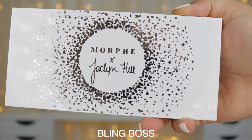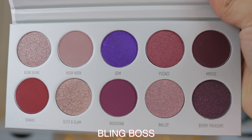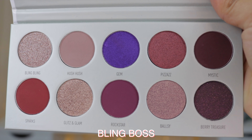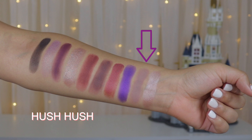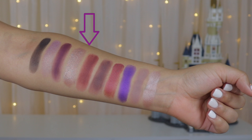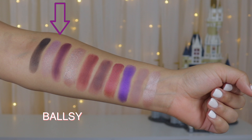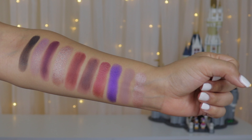Next I'm going to swatch the Bling Boss palette. It has a sort of purple-lilac color story and I really like this one — it looks so pretty in the palette. The shades are Bling Bling, Hush Hush, Gem, Pizzazz, Mystic, Sparks, Glitz and Glam, Rockstar, Ballsy, and Buried Treasure. This one has more mattes so they were a little tough to swatch, and one of the shimmers was a little chunky.